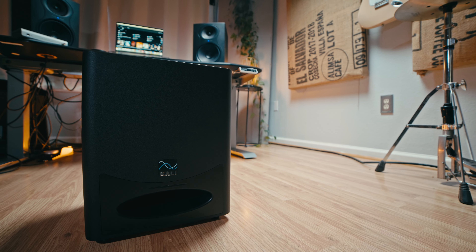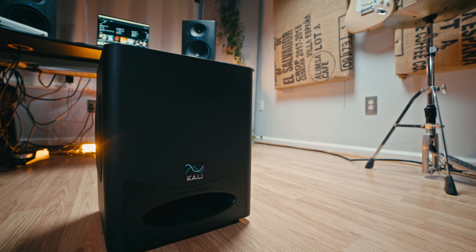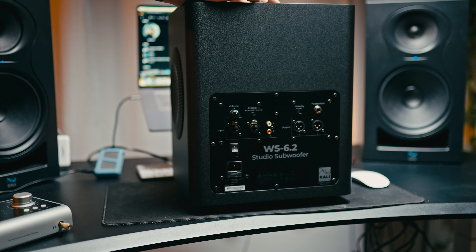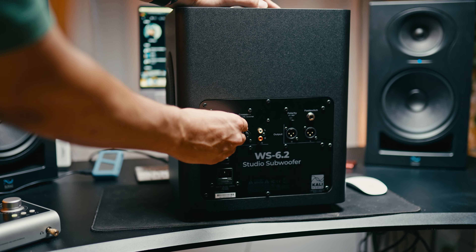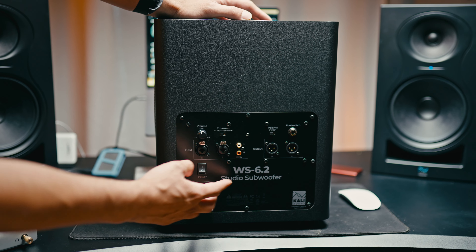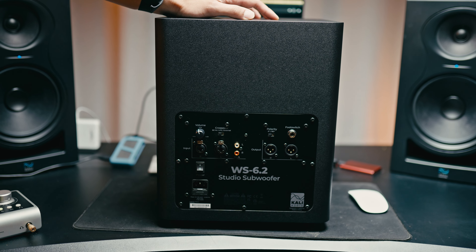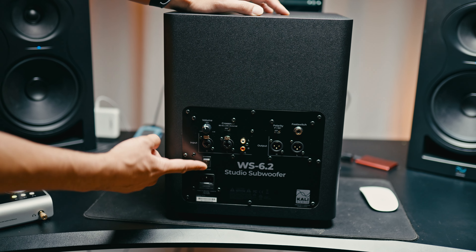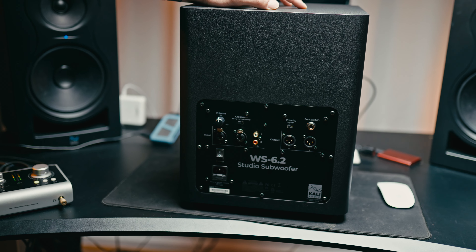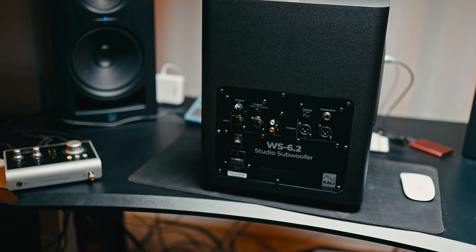The side-firing 6.5-inch woofers are covered by metal grills so you don't accidentally poke them with your feet — the grills are very rigid and don't resonate. On the back of the subwoofer you have an RCA and an XLR quarter-inch multi-jack, but the quarter-inch and RCA are input only and the output is XLR. You plug your outputs from your audio interface into these inputs, it gets crossed over depending on your switch setting, and then it's outputted to your mains.